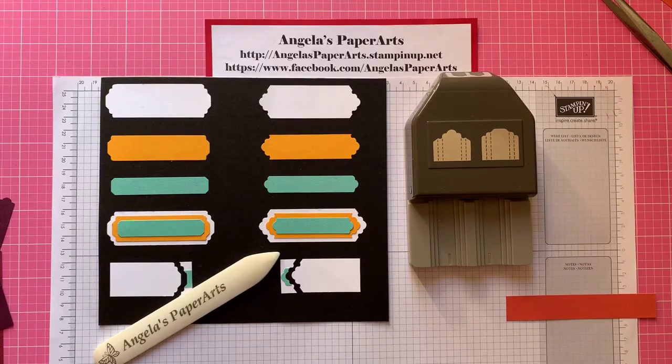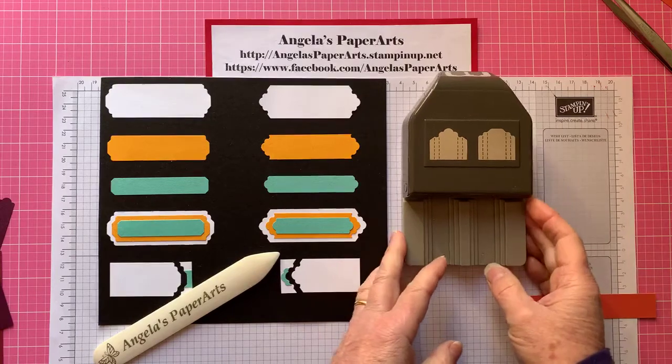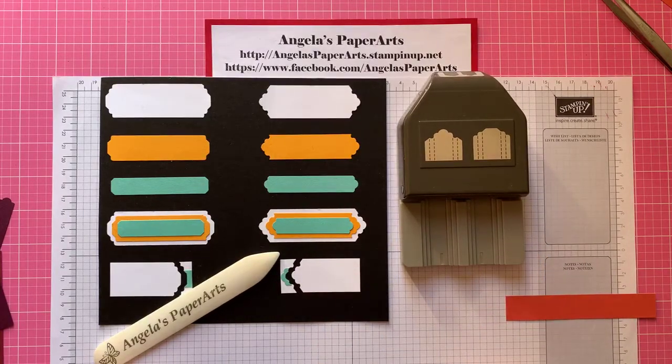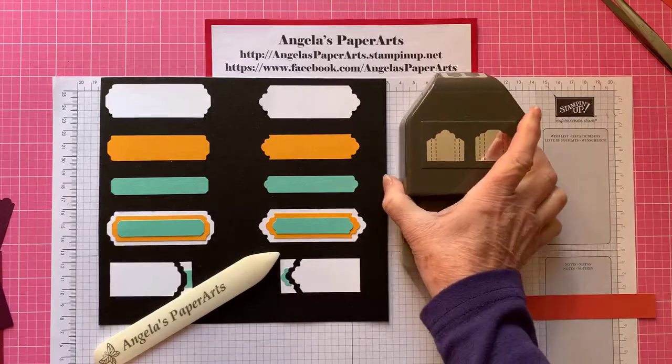Hi, it's Angela from Angela's Paper Arts. I wanted to talk to you today about the lovely Labels Pick a Punch. It's a big name but it is a terrific punch.